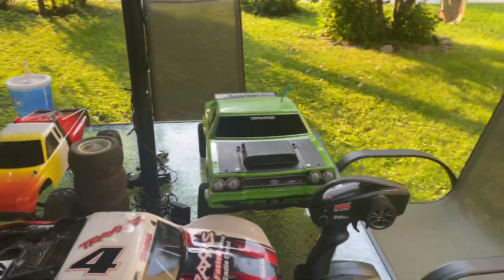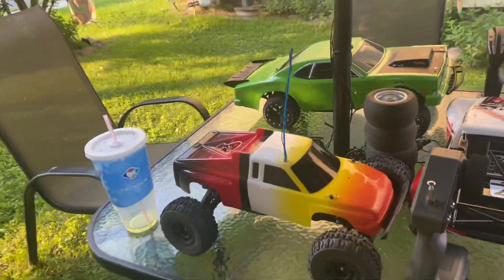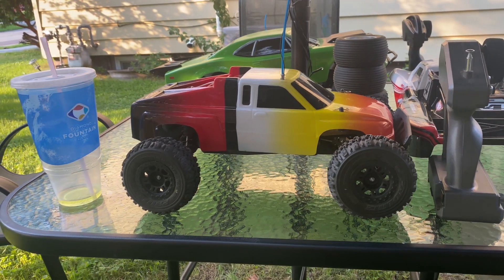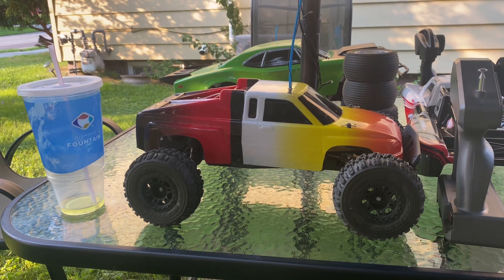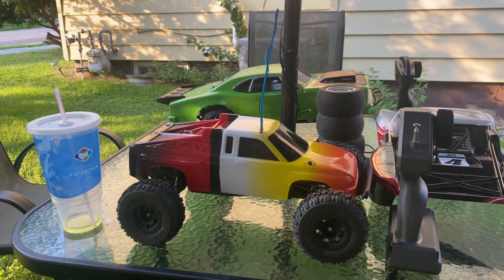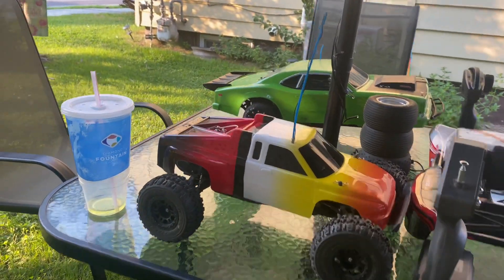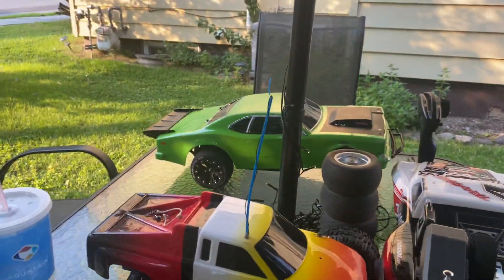Now here's the million dollar question — do anybody remember this old classic? All y'all old RC heads out here like myself, can anybody remember this car? Not the new heads — I'm talking about the old heads. If you remember, this is how Traxxas cars used to look back in the 80s when they first came out. This is what you call the first-gen Rustler.